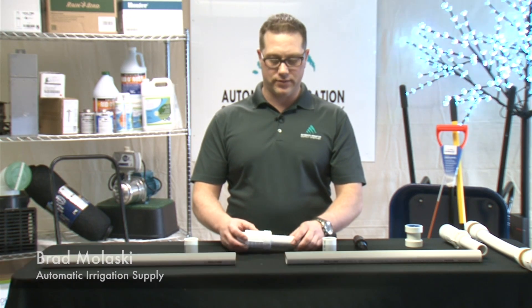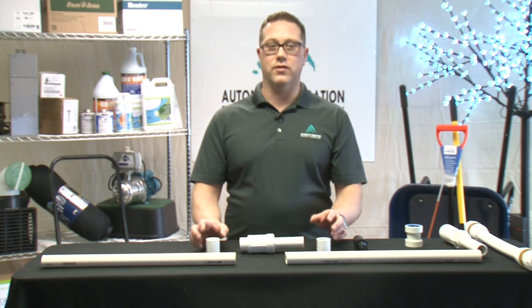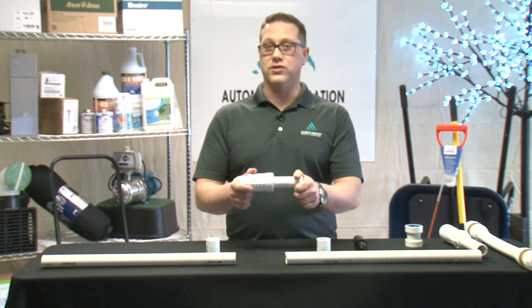Hi, I'm Brad Malaski with Automatic Irrigation. Today we're going to talk leaks and repairing them. You could use two couplers, but it's pretty difficult and labor-intensive. There's an easier and faster way using a repair coupler or slip fixes.